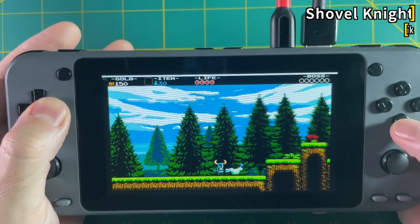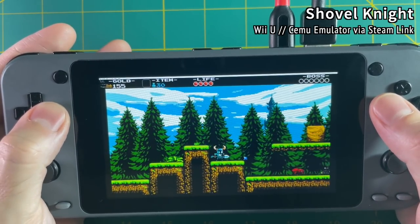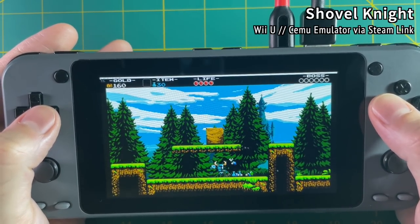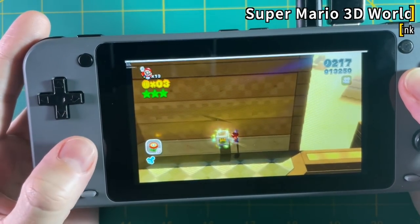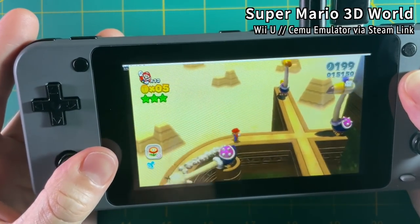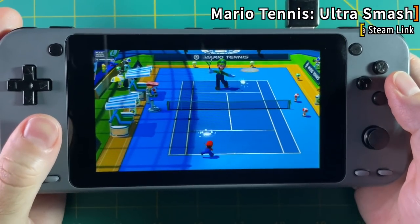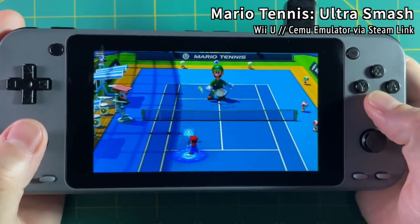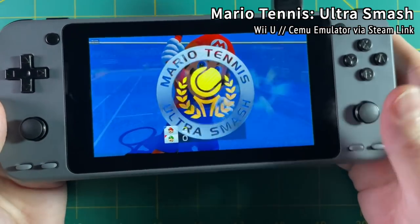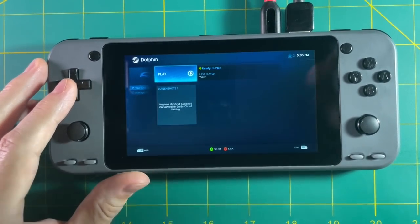Any game that plays in the Cemu emulator — like indie games such as Shovel Knight — will play just fine on this device. There are genuine classics on the Wii U I never got to experience; Super Mario 3D World is a really fun game, and Mario Tennis is one of my favorites. And you're not just limited to Wii U games — you can run Dolphin, which plays Wii and GameCube games too.